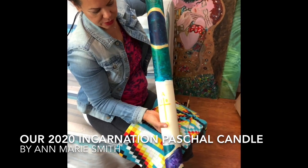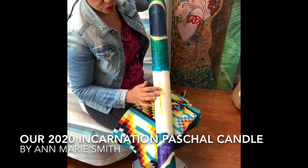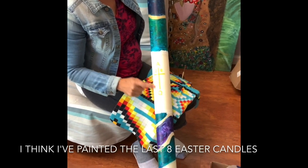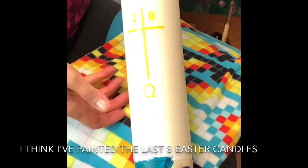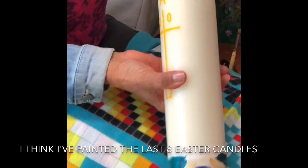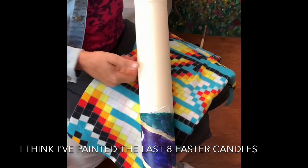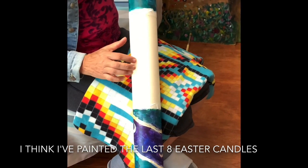And this is going to be the back. This just shows you the direction of the candle — Alpha, Omega, and 2020. And then the priest can see that that's the back from when he lights it. And then I'm going to put the cross on the front.